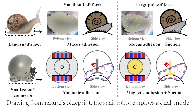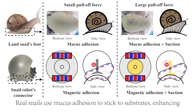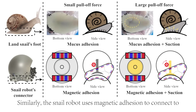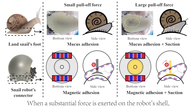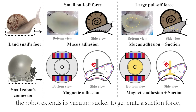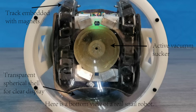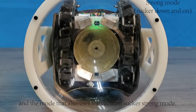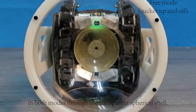Drawing from nature's blueprint, the snail robot employs a dual-mode connection mechanism akin to that of a real snail. Real snails use mucus adhesion to stick to substrates, enhancing their suction force when they encounter an external pulling force. Similarly, the snail robot uses magnetic adhesion to connect to other robots' spherical shells and to transition between robots. When a substantial force is exerted on the robot's shell, such as when other snail robots connect to it, the robot extends its vacuum sucker to generate suction force, ensuring a secure attachment. We call the mode that only uses magnetic tracks the free mode, and the mode that also uses the vacuum sucker the strong mode.